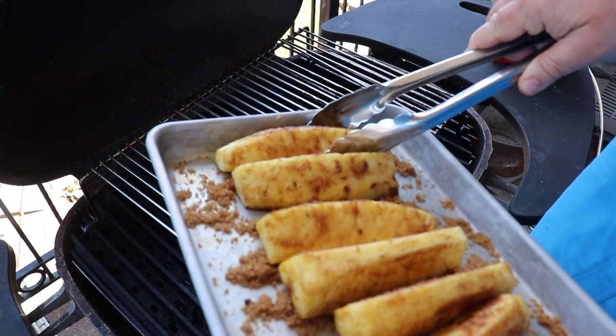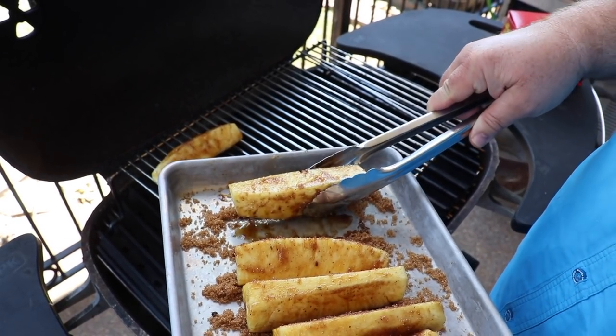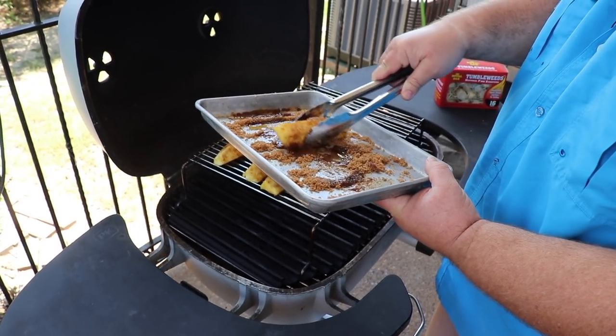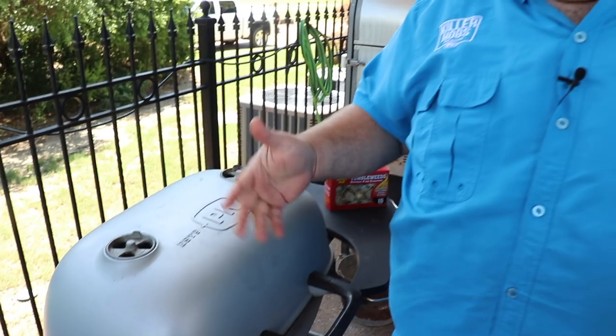I'm not really wanting to sear the pineapple spears — I just want to get some color on them and get them softened up. You can see that sugar is caramelizing on the outside of these pineapple spears; it's going to give it some good flavor. Let's close the lid — five to ten minutes, we'll come back and flip them around. We're just cooking those pineapples soft, not trying to char them.